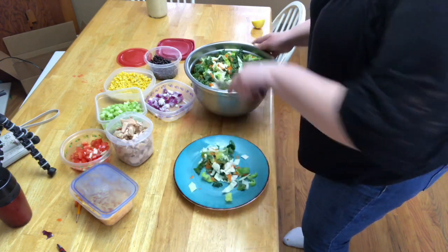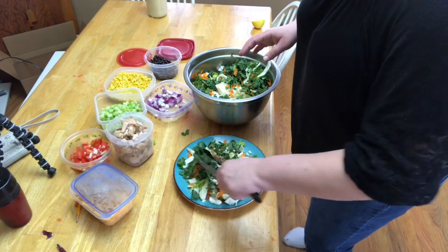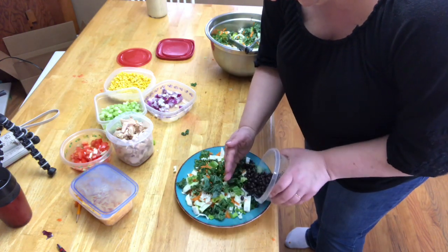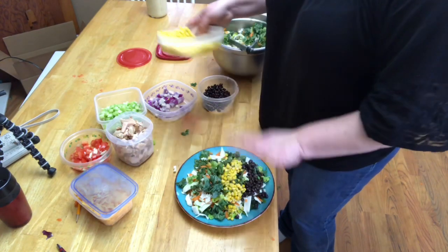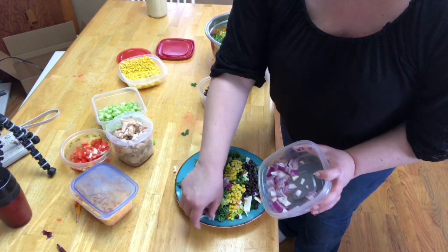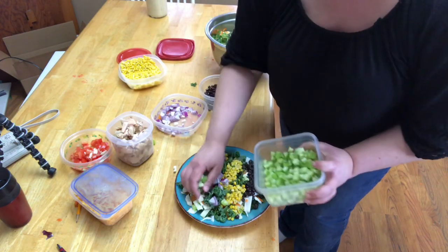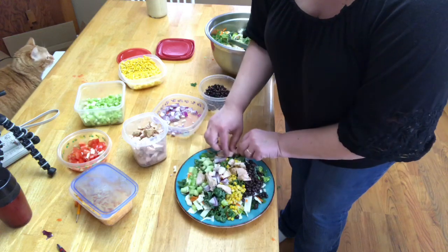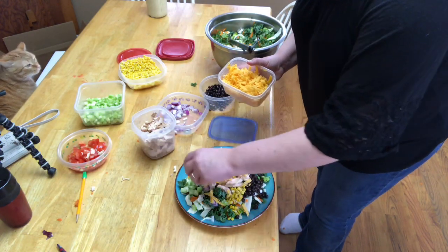Now we're going to plate this up. We'll do a generous helping of the base salad since this is a salad meal, then add our black beans and corn — I'm using frozen corn, but fresh corn works great too. We'll add some purple onions, which looks pretty when it's all lined up, then some cucumbers, and then we'll put some chicken on top.